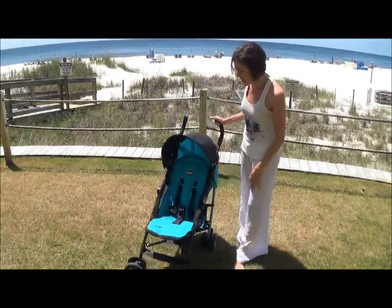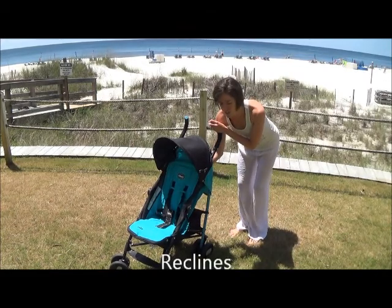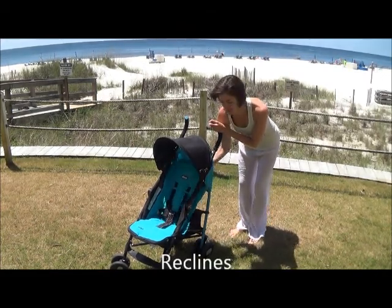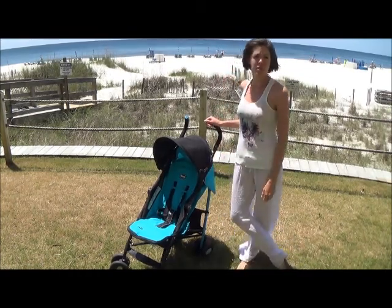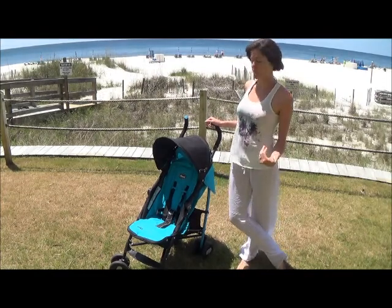The next reason I like the stroller is because it reclines. There are four different settings for the back. My baby has taken naps in here — we stroll her around to calm her down, and it definitely works that she's not always sitting upright.